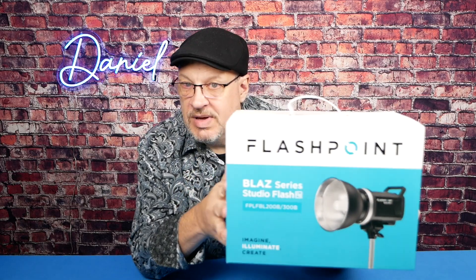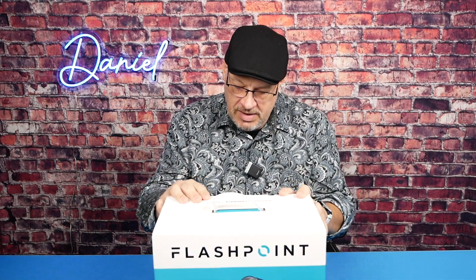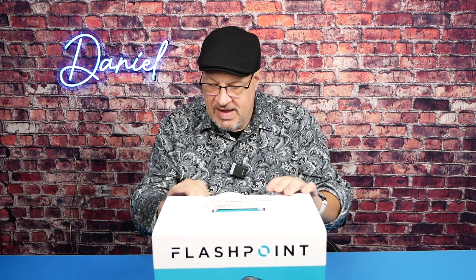But this is a Flashpoint — it's made by Godox. It says Flashpoint on them because Adorama makes their own brand. And it is a Blaze Series Studio Flash. I believe it's the 200 model.